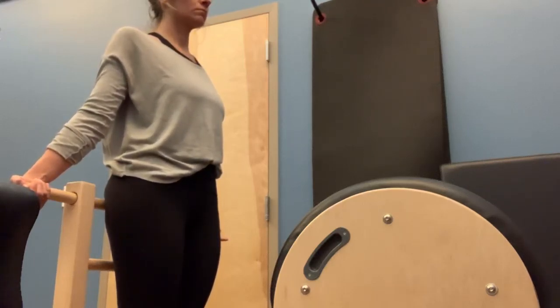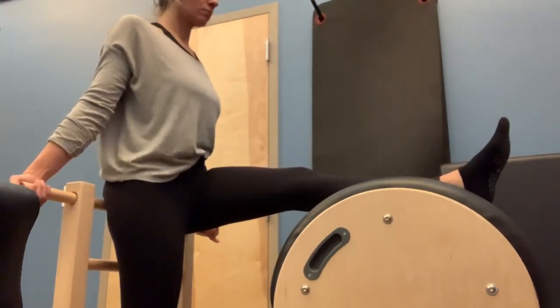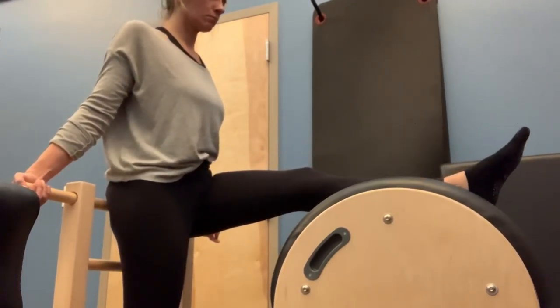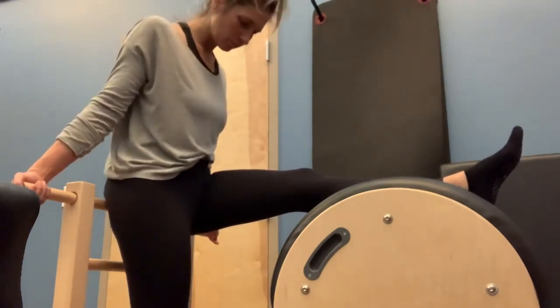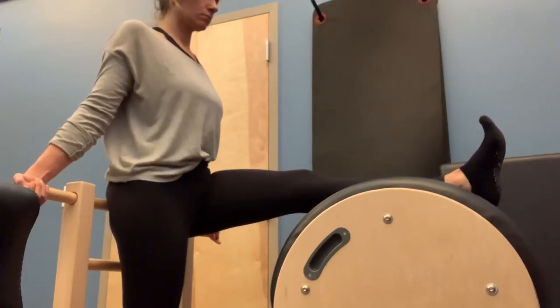To begin, we're going to take that left leg and put it on the apex of the barrel. Now we're going to make sure the body is aligned. We want the knee facing the ceiling. You want the foot parallel, so no turn out in the foot. You want to dorsiflex the foot — that will already engage the quad.